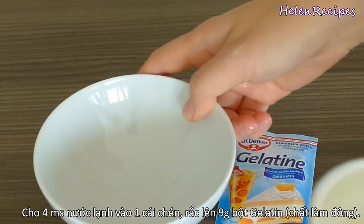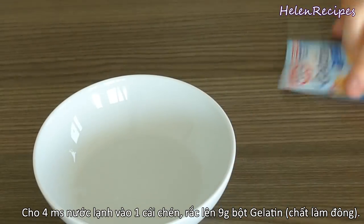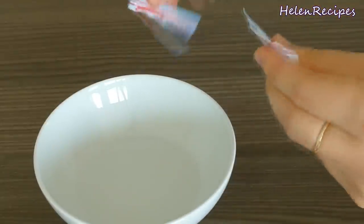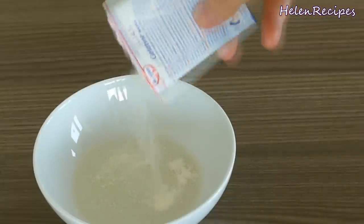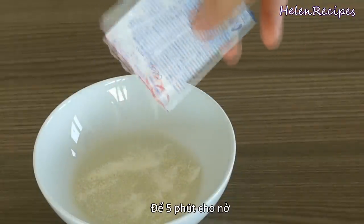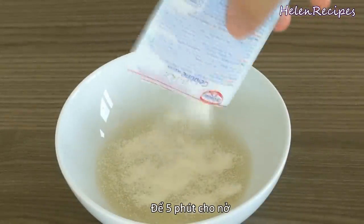In a small bowl, add in 4 tablespoons or a quarter cup of cold water. Then sprinkle one small package of gelatin all over it. You want to use cold water for this step. The gelatin will absorb the water and become spongy — this is called blooming gelatin, which will help our final product to have a smooth, sticky texture.